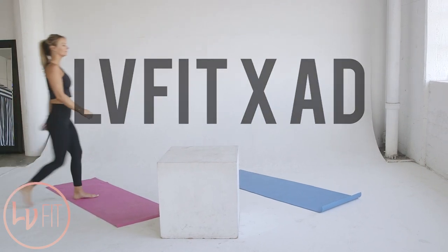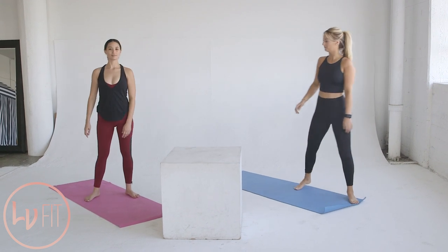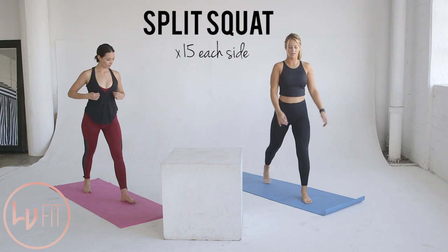Hey guys, Asia and I are super excited to bring you our first video of our summer fitness series. We've got a great lower body workout planned for you to build and tighten your butt.